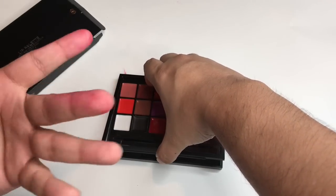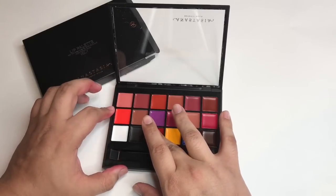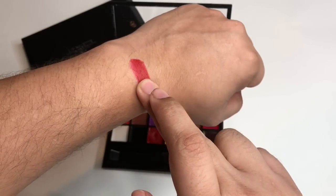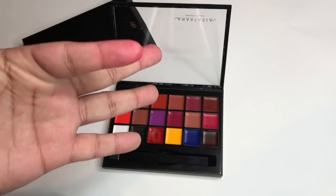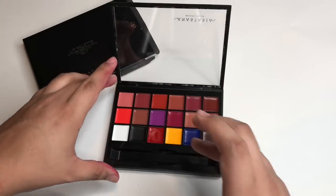So if you can forgive my little fingers there, I'm going to just start swatching it real quick. These will go on your lips. I'm going to swatch the red for you. What you see here on camera is actually what you see in real life, so it is true to color. And it does stain the skin as you can see. So if you're looking for a really good lip stainer, this will actually do that for you.